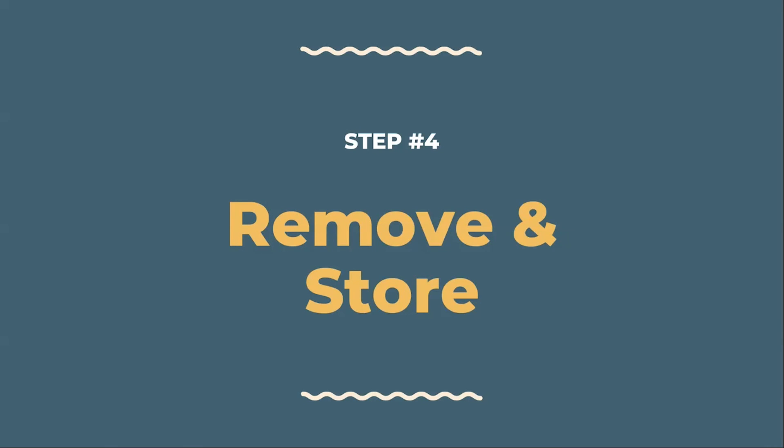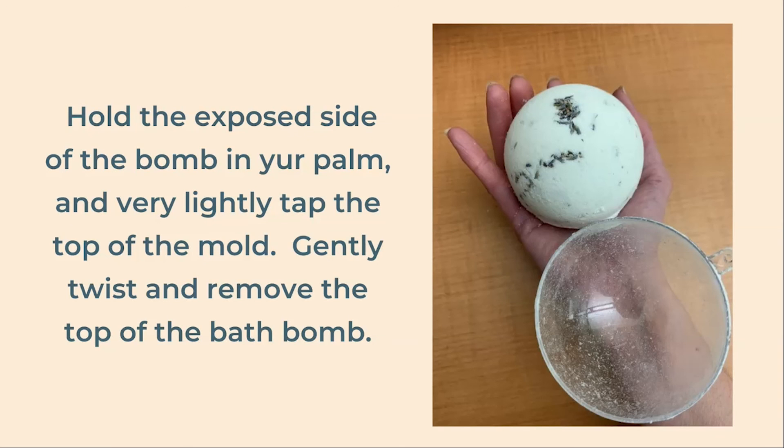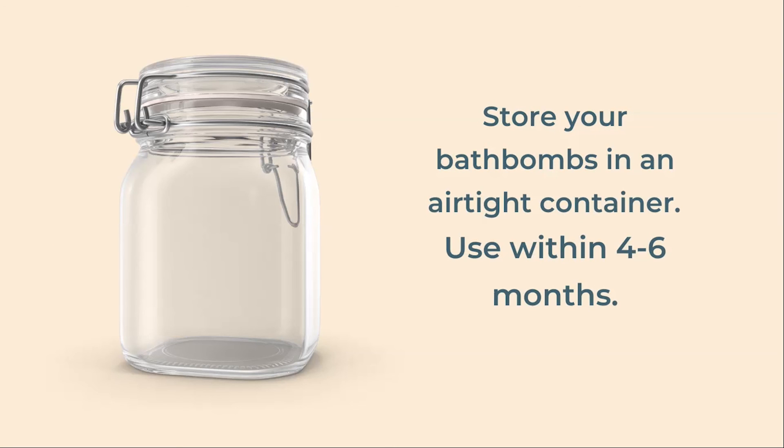Our final step is to remove the bath bomb, and we'll talk about how to store it. First, hold the exposed part of the bath bomb in your palm with the mold side pointing up. Very lightly tap on the plastic mold in a few different places, then grasp the mold and slightly twist it while pulling it up — it should come off fairly easily. Your bath bomb should be stored in an airtight container and used within four to six months.